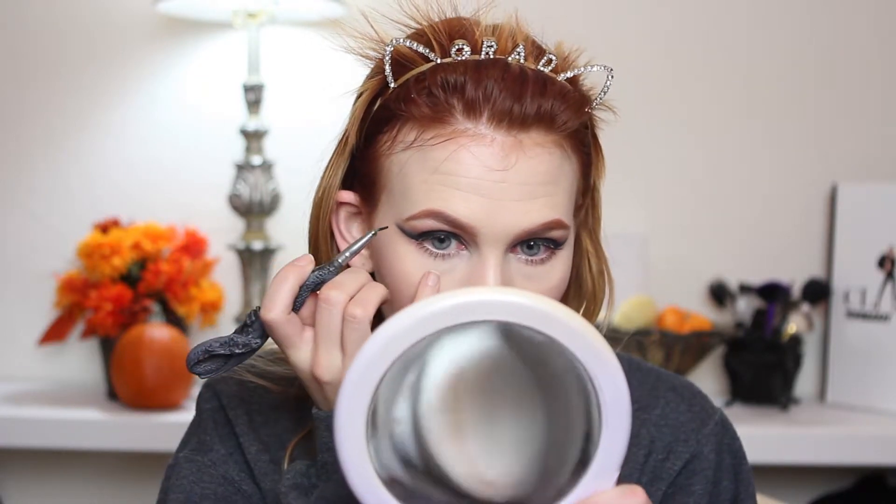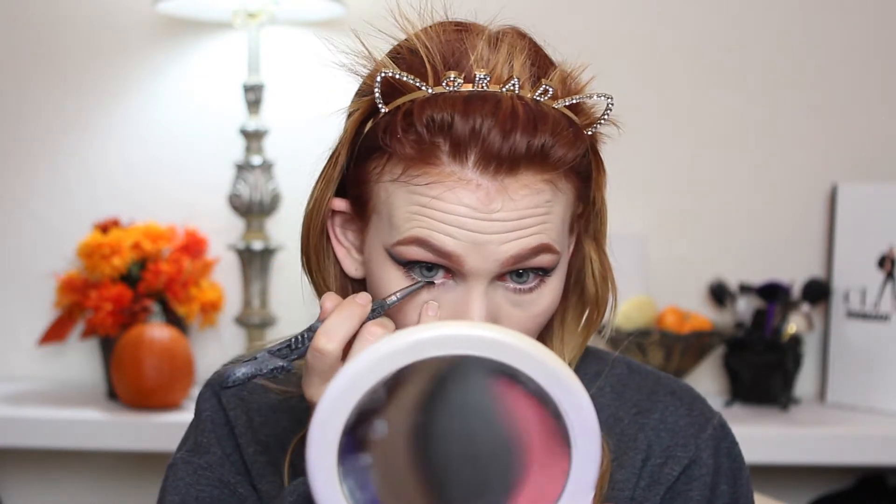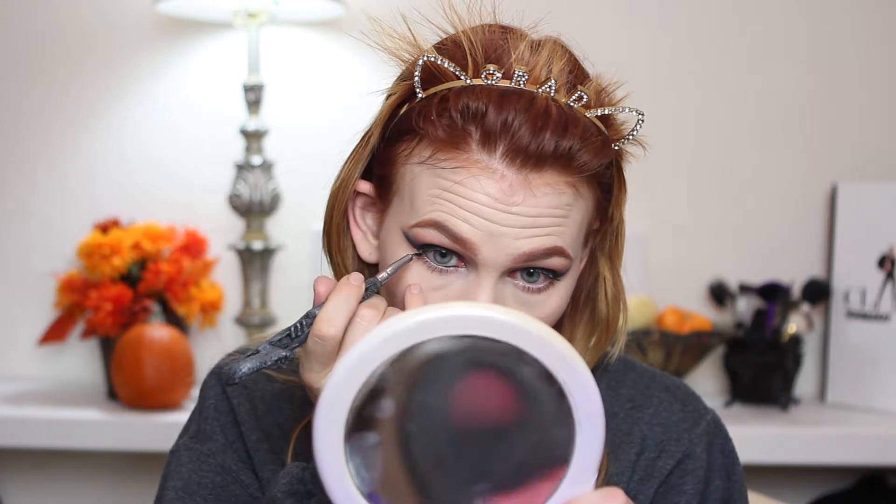I'm going to try to line my waterline. I went off camera and applied some lipstick and mascara — that's all I did. I'm going to pop on some lashes and be right back. I really like these lashes with this look.